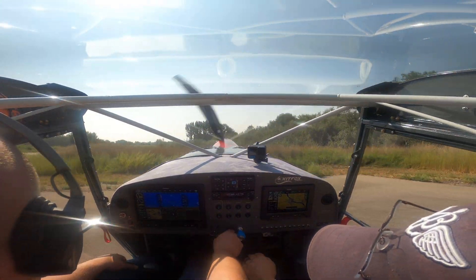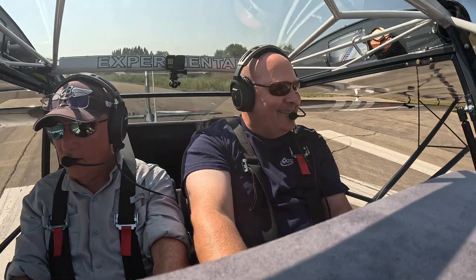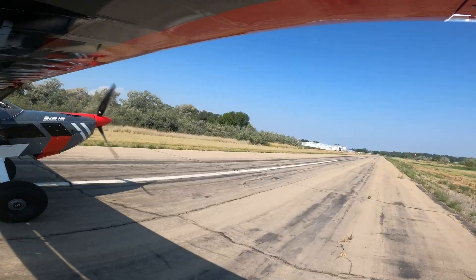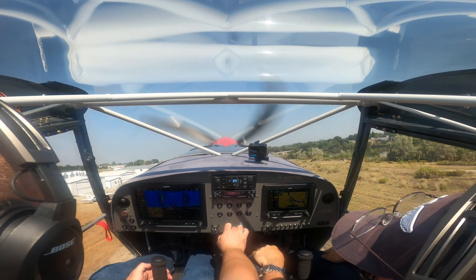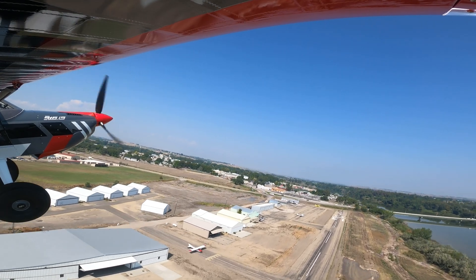We're going to do a right 360 and do a little bit of practice before going. Homebail traffic, Hitbox 295, departing runway 31, Homebail. Here we go — we'll see what acceleration is like. Oh yeah, you can feel the difference. 20 horsepower makes a big difference, and we've got a five-minute time limit on that. We are climbing really nice and steep.